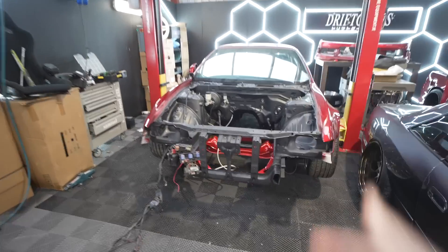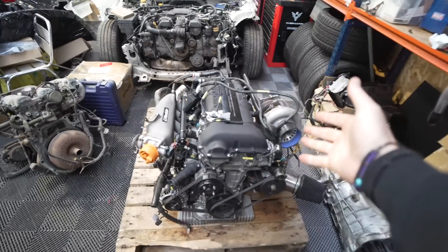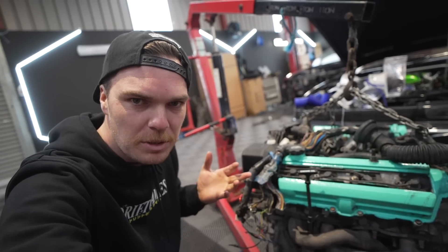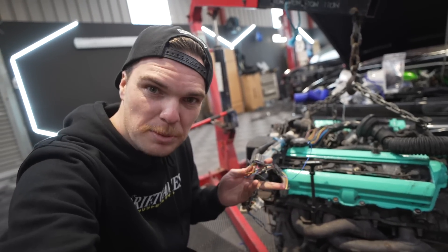Here we have part two of the S14 rebuild, but at the moment, as you can see, there's no engine in it. So we need to put our 550 horsepower SR20 in the car, and fingers crossed we don't uncover any big problems because of the conversion before.